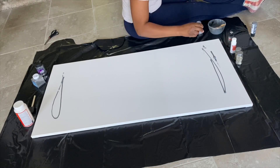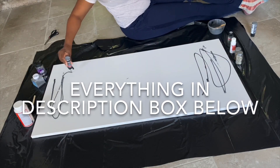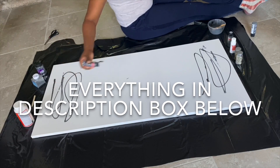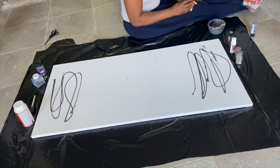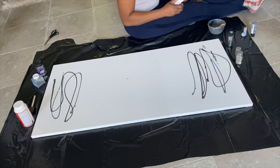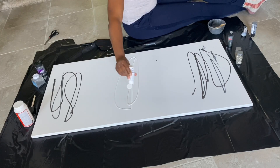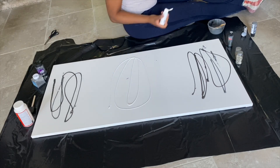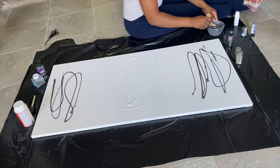I'm using acrylic paint — gunmetal, white, stormy gray, nickel — and I mixed metallic, regular satin, and matte. Just had fun with it. Rule of thumb: it doesn't really matter what colors you use. I like to start from the darkest to the lightest, or you can go lightest to darkest, just to create a gradient.